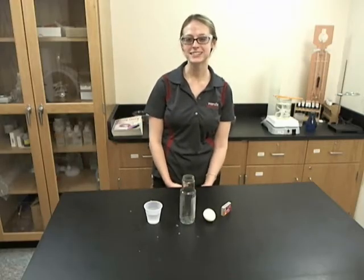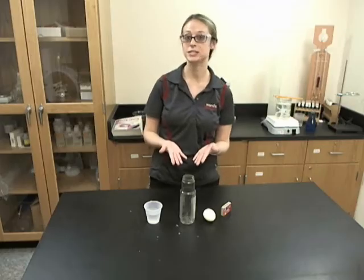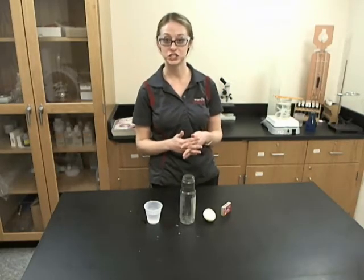Hi, I'm Teresa from Word Science, and in honor of the holiday season, I'm going to show you how to do a demonstration called How Santa Goes Down the Chimney.